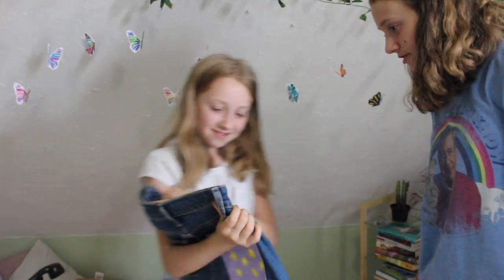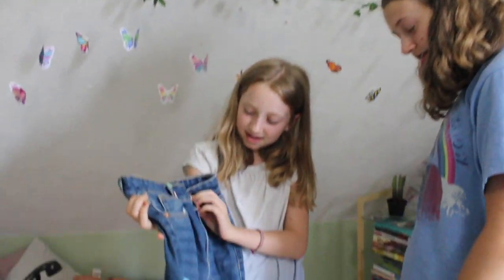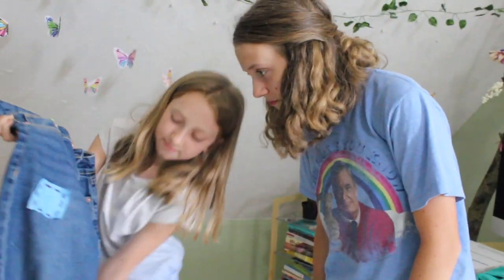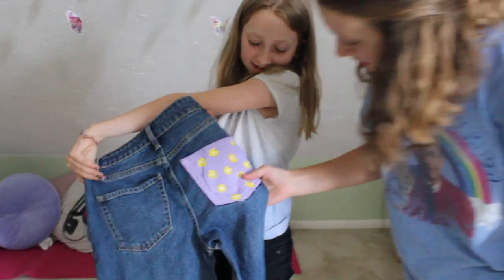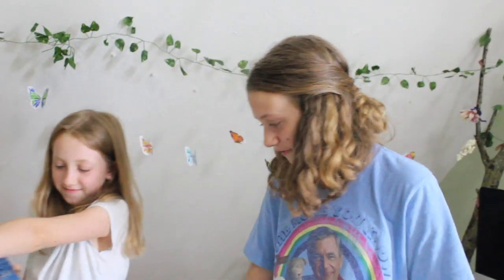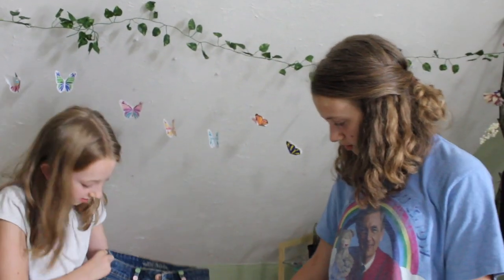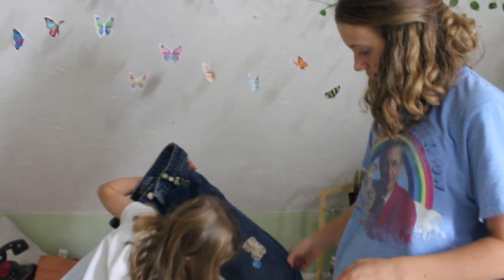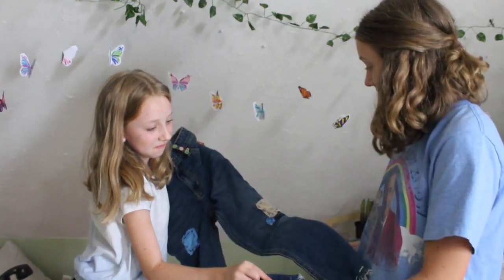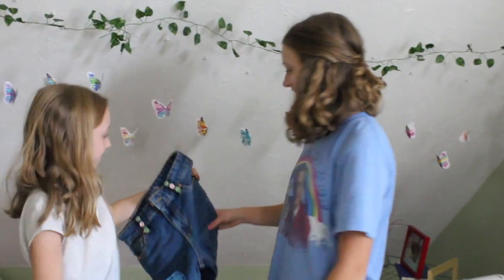Okay, do you want to see my jeans now? Wow. So there's the beads, and then this too. And then there's some patches — oh, my pockets. And then in the back, a pocket. That's really cute, Caroline. I love them. Oh, what's on this one? I just did some stitching. Yeah, that's cute. It's definitely yours. These are really cute. Thank you, I like them.